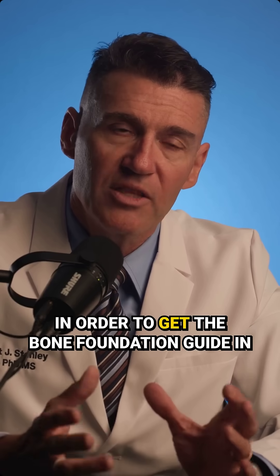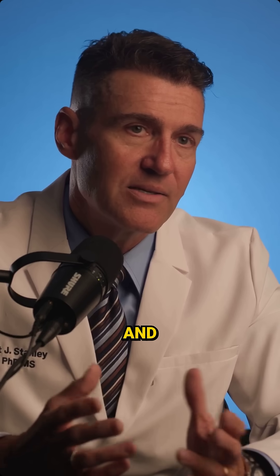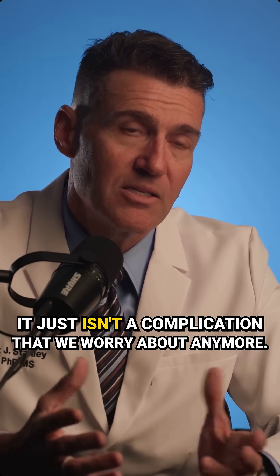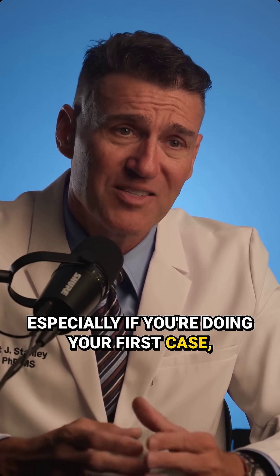We've got to get that tissue out of the way in order to get the bone foundation guide in place for the surgery. And it just isn't a complication that we worry about anymore. So I know it's scary, especially if you're doing your first case.